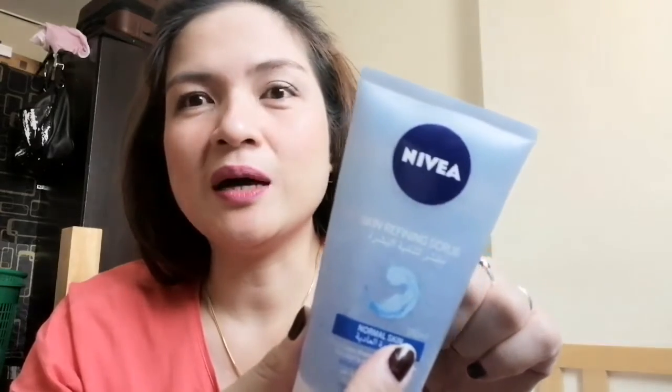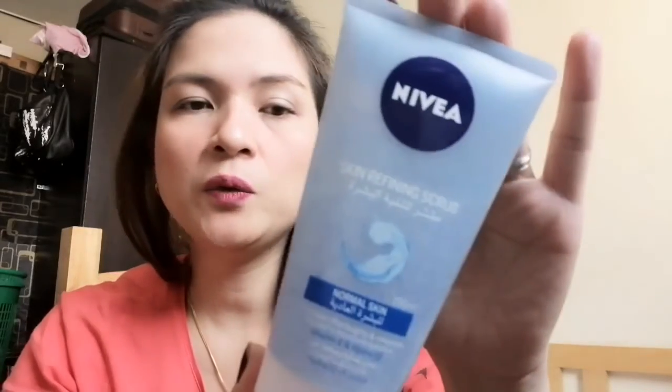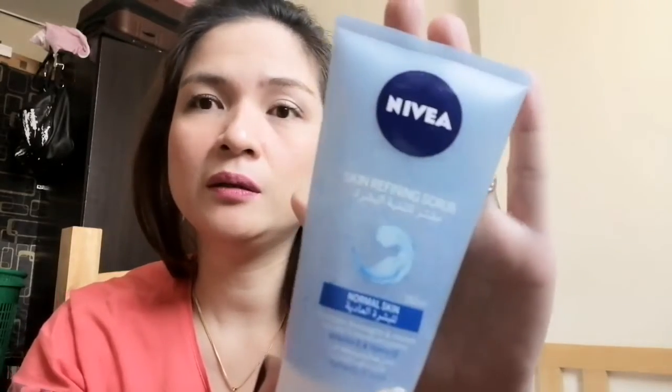This is a good product since I've tested and tried it for several months now. It doesn't dry out the skin — that's a great thing about it. This is actually made in Germany and it comes in a 150ml bottle, so it's really worth the price.